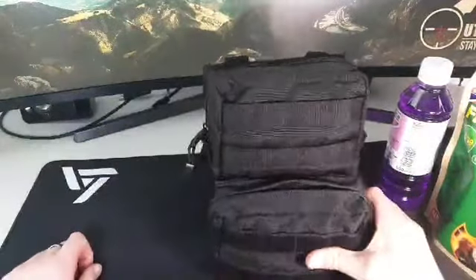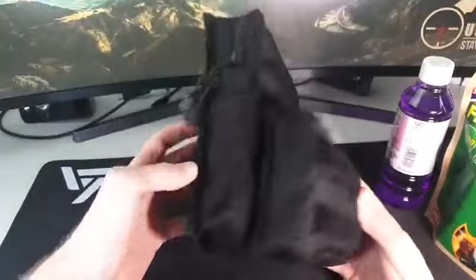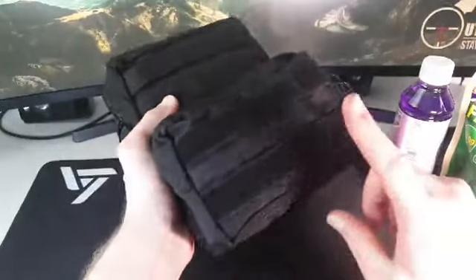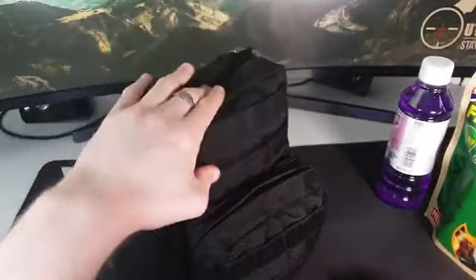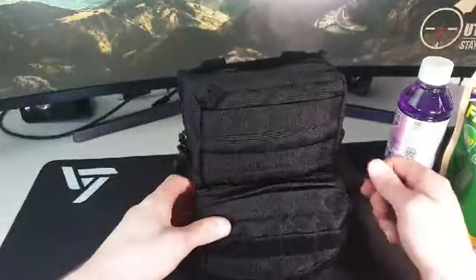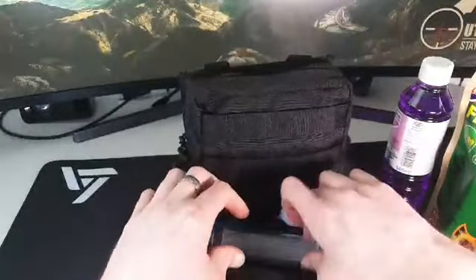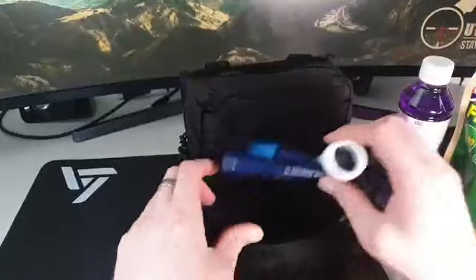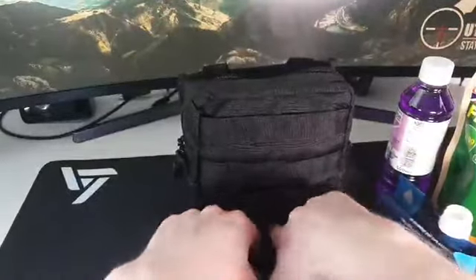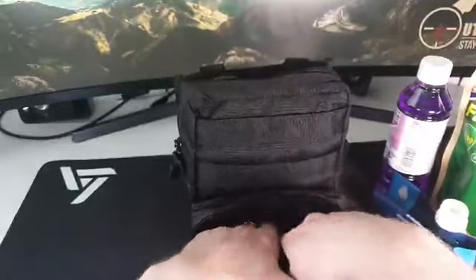Right, sorry about that. So what you're looking at: there are two MOLLE pouches — one holding the water filtering gear and one holding the cooking kit. Inside here you've got everything you need for filtering your water. This is the Sawyer Micro Squeeze, along with all the little bits, bobs, and attachments that come with it.